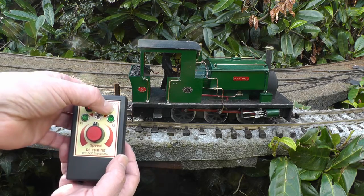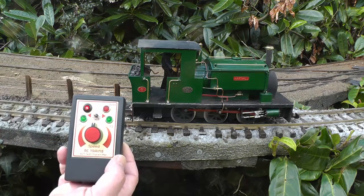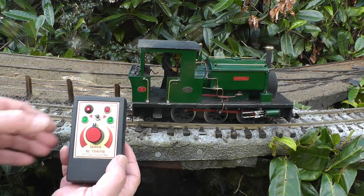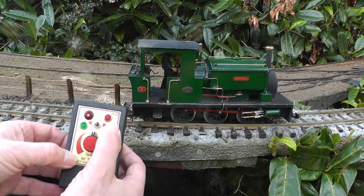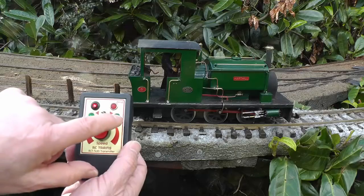So if I press the button, the horn — or sorry, in this case, the whistle sounds. If I press function 1, I get the guards whistle. If I press function 2, we get the safety valve.